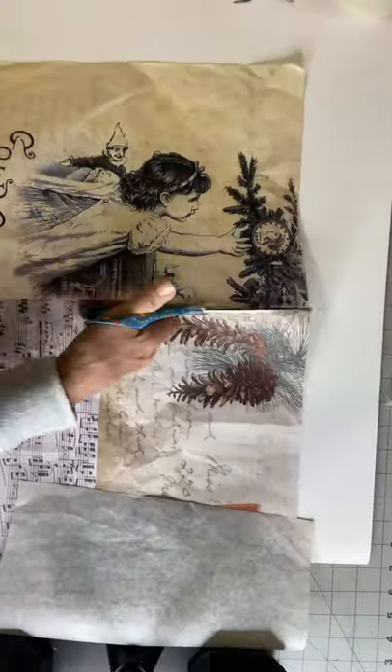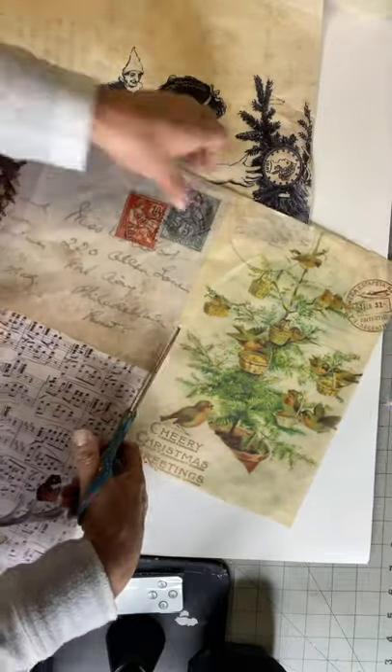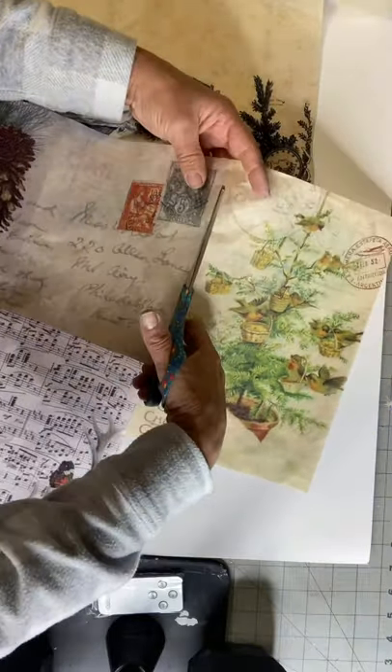Today we're going to be using Christmas blocks, and I am taking three images from this particular tissue paper.